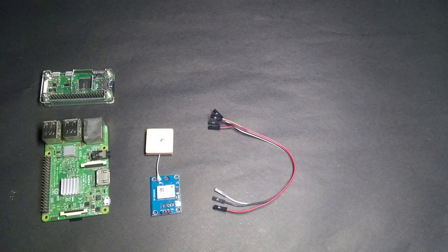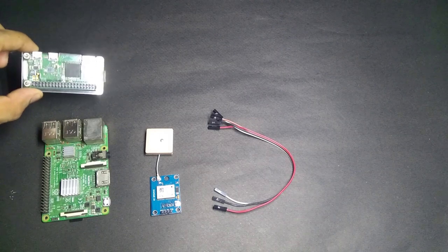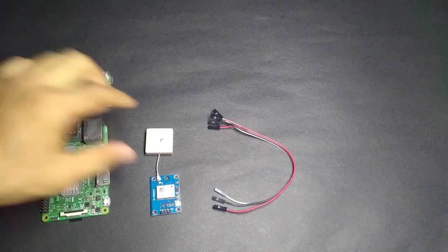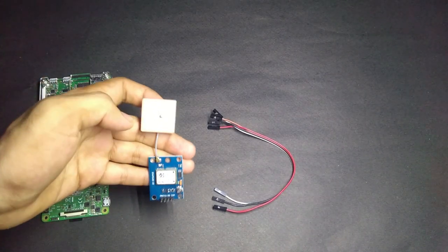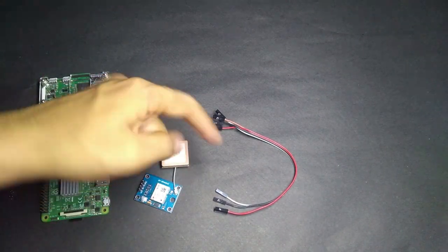Let's first talk about the hardware part. Here I have a Raspberry Pi 3B Plus. You can also use Raspberry Pi 0, a Neo6M GPS module, and a few jumper wires.